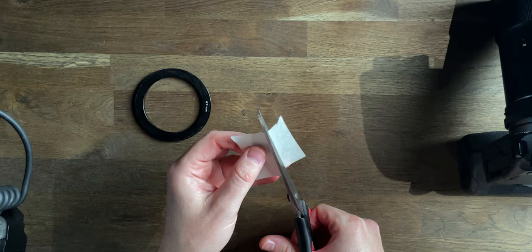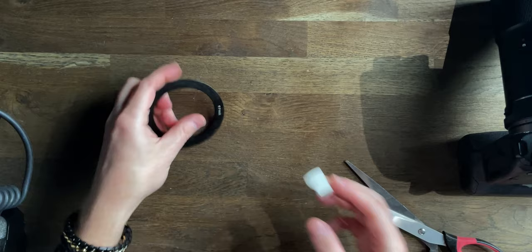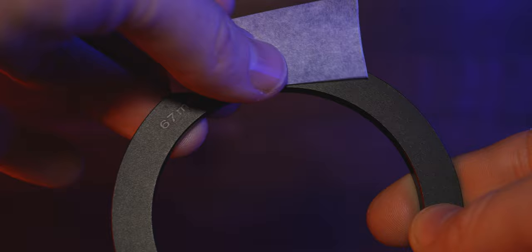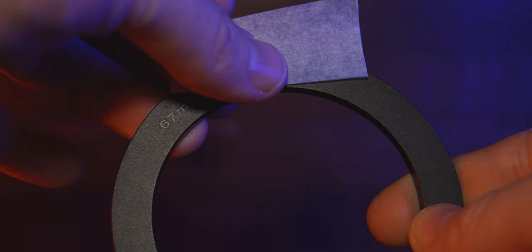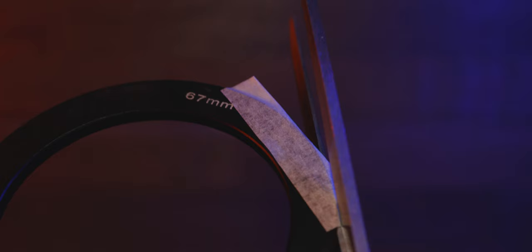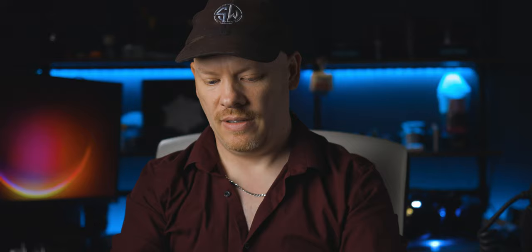We only need a very small strip, and you can go overboard if you want to — that's completely up to you. For this demonstration, I'm just going to do one simple strip and we're going to place that onto the adapter, just like that. We're going to fold it over, making sure it goes all the way down. There we go. I'm going to cut off the excess. There we go. Let's place that back onto our camera now.